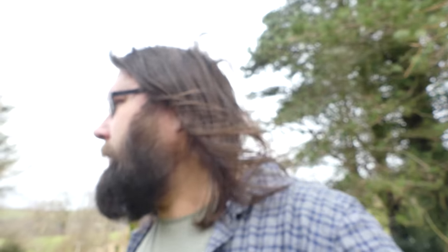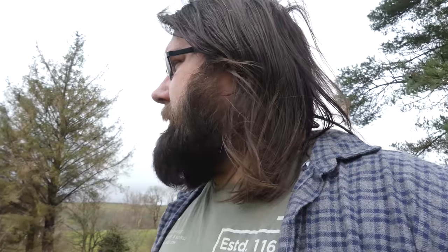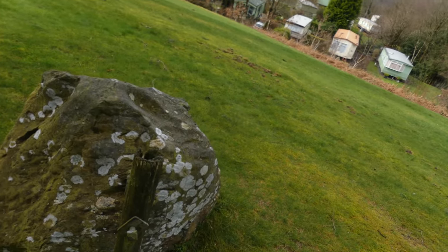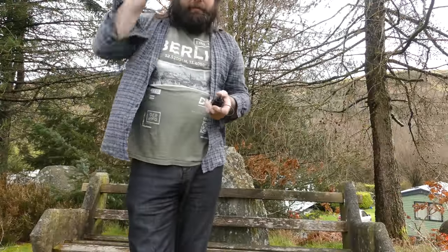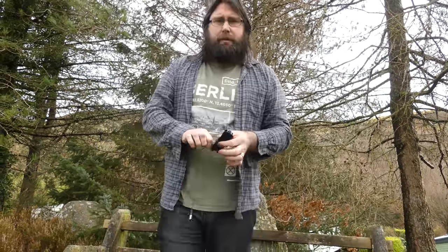Okay, so here we are outside on my little hill. There's quite a lot of background noise going on — there's a train, a steam railway not too far away. This is with the internal mic and hopefully the quality should be quite good. You should be able to pick up all the birds tweeting. It's a quiet Sunday morning, mid-March.